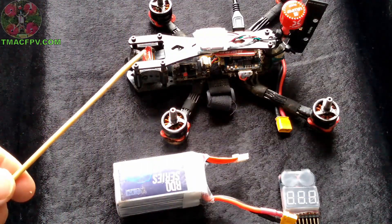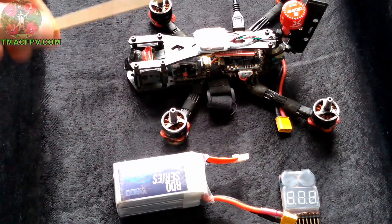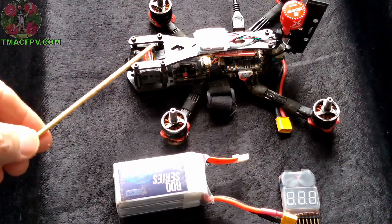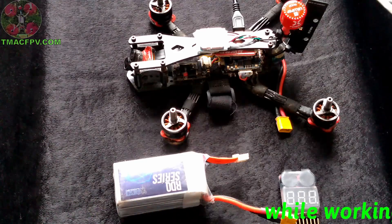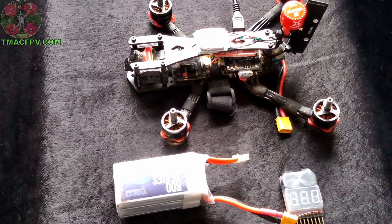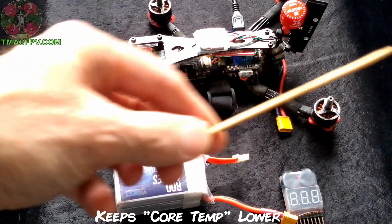To calibrate our voltage, we need to connect our quadcopter to Betaflight. Before we do, two important things: first, my props are off. Anytime you power up your quadcopter indoors, make sure your props are off. Second, to keep from overheating components — specifically the VTX — I've got a clip-on fan clipped to the edge of the desk blowing cool air at the quadcopter components. That way, when it's on and connected to Betaflight, the components have less chance of overheating.